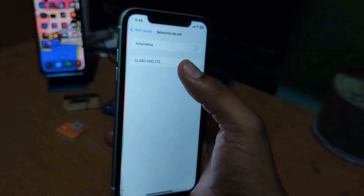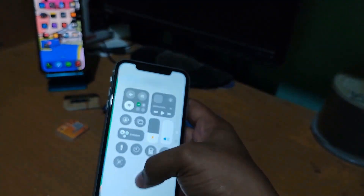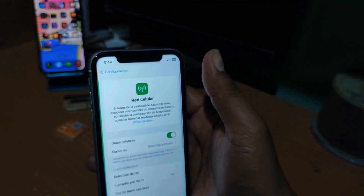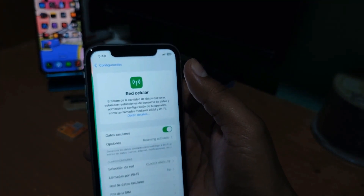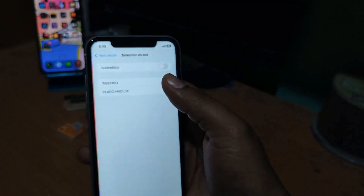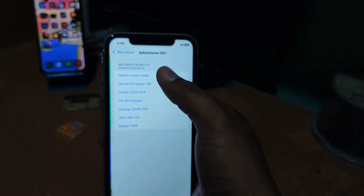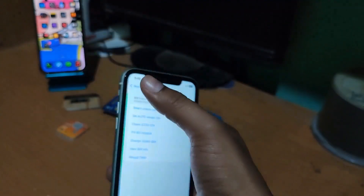We need to go to network selection, turn off automatic, and choose the original company of the SIM card we are using — in this case Claro. I will select the Claro carrier and turn off the Wi-Fi. It still didn't work, so we tap on T-Mobile again to refresh the signal. Since it's still not picking up data, we go back into applications, select unlock mode, and choose the first option: set to auto unlock, which is what I recommend.